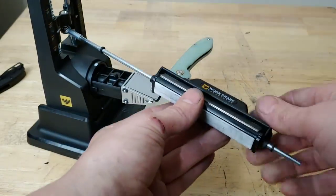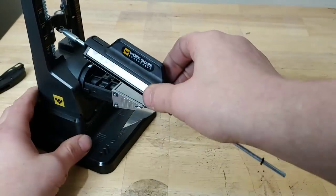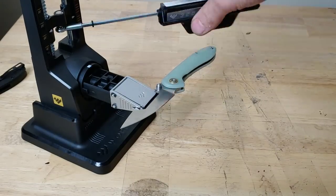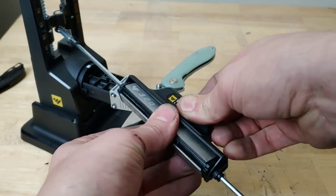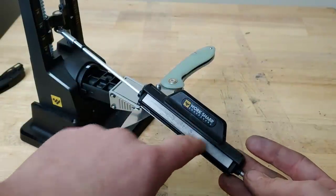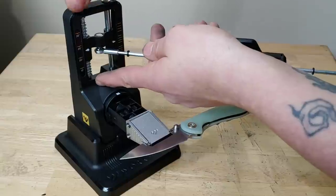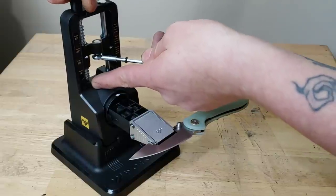It does have little stops here so you can set it to not go past where you want. The stones just rotate and basically free-move, which is really cool. For the diamonds, you don't need any lubrication. I do recommend using soap and water on the ceramic — it helps keep it clean. You can use it dry, but it will build up pretty quickly. You can adjust your angle right here — see how it goes up and down. We are going to put ours at 20 degrees for this knife.